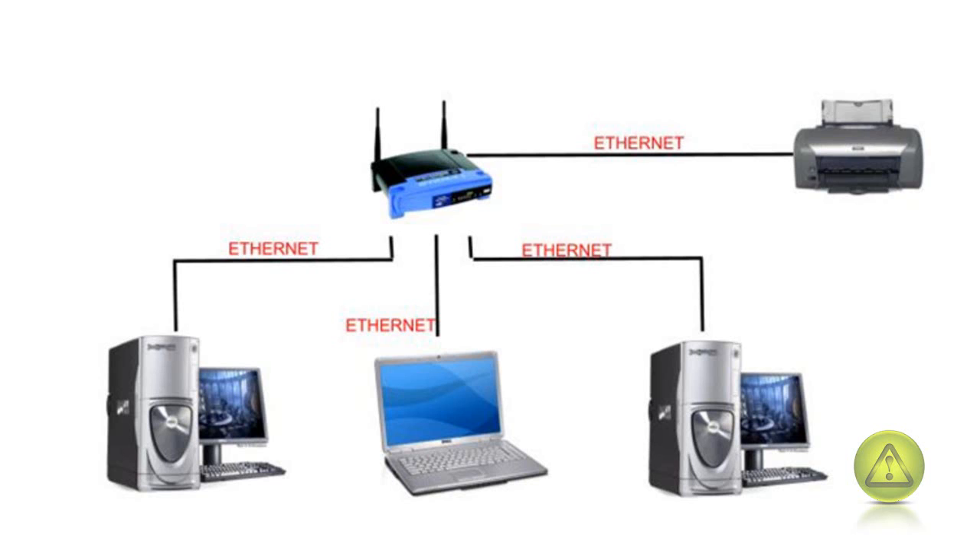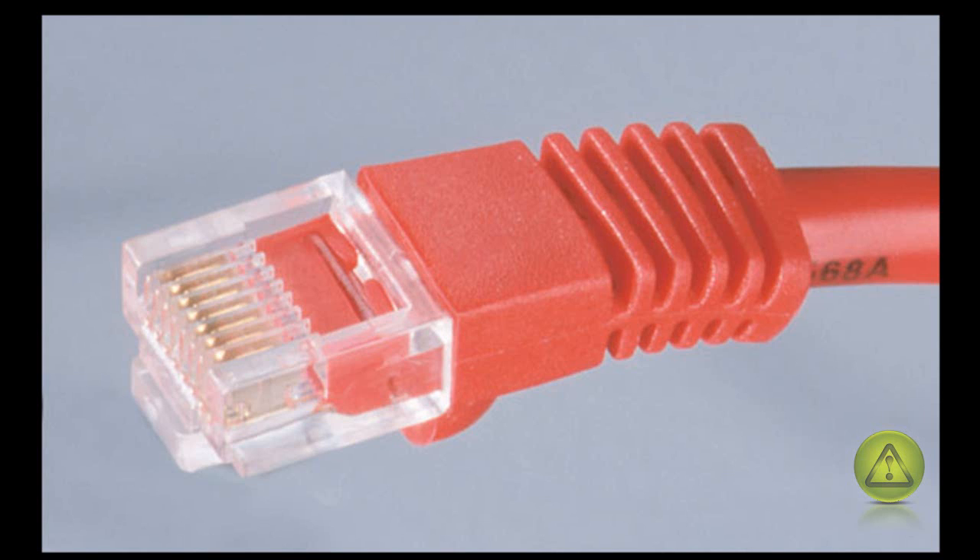If you already have a printer or you plan to buy a printer, make sure your printer has an ethernet port and connect the printer to your router using an ethernet cable. Ethernet cable looks like this. I prefer ethernet instead of wireless — wireless can cause a bit of a headache, trust me, especially for office users.